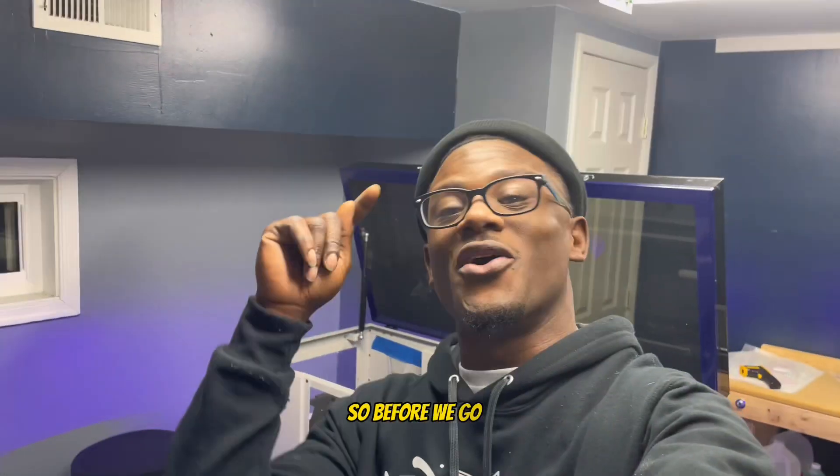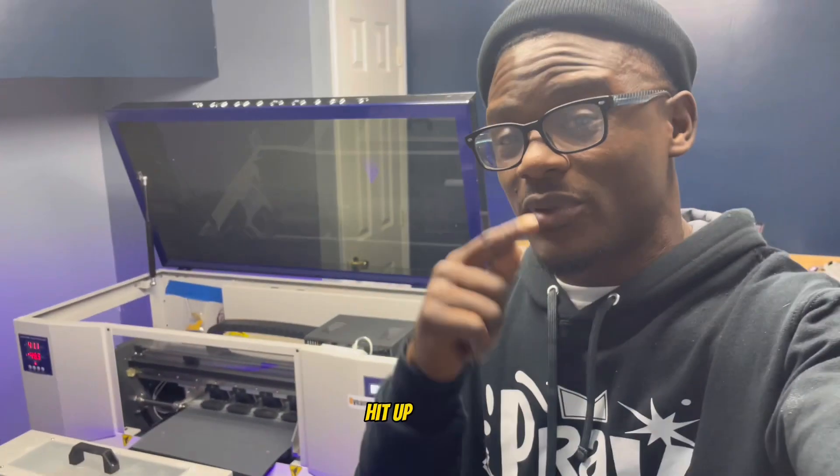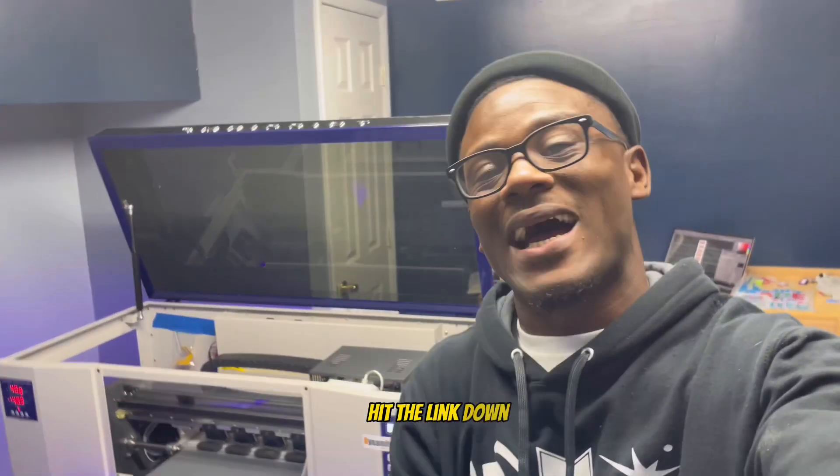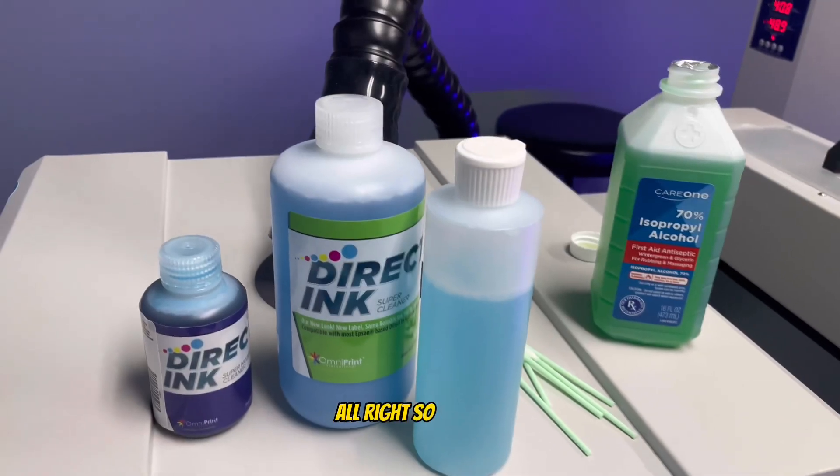Before we go any further, if you need DTF transfers don't hesitate — hit the link down below. It's Dynamite Transfers at anygraphicsupplies.com. You can go grab those there, link will be down below.